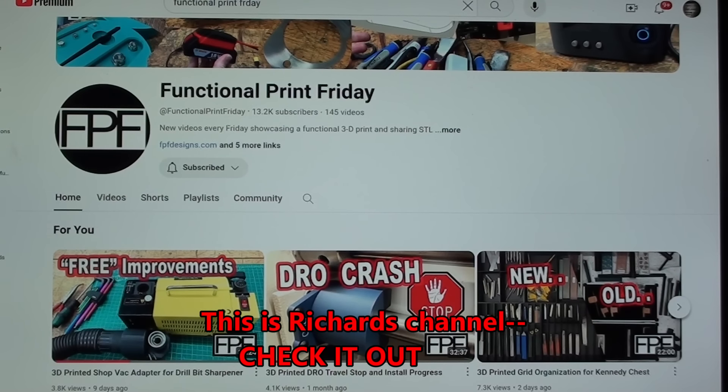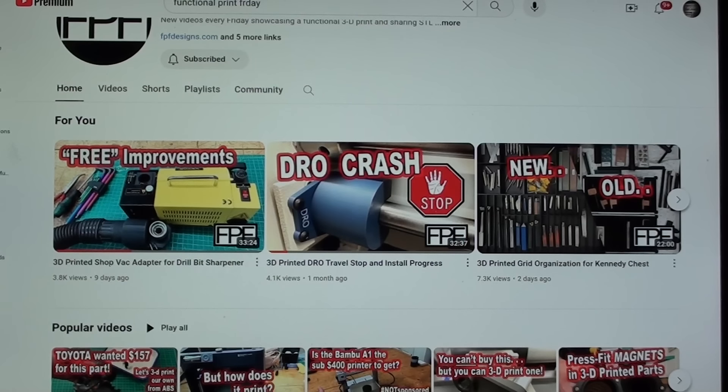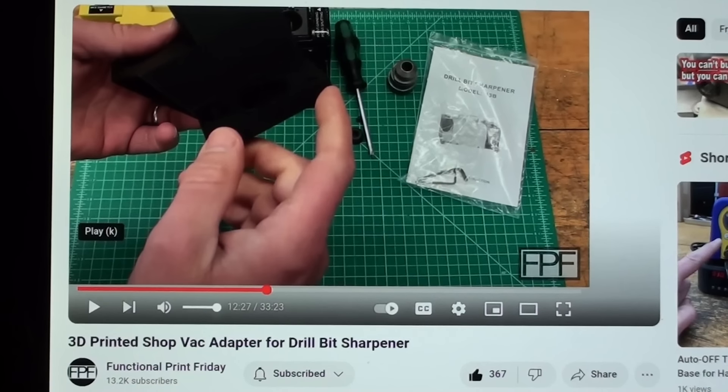Functional Print Friday — look at the FPF there — and it is this video. Let me zoom in on that where he talks about me and how he went about making this device. This is the video that he made. He makes one video every week, so check out his channel and watch this video, entitled '3D Printed Shop Vac Adapter for Drill Bit Sharpener.'